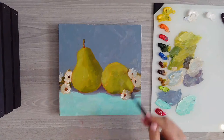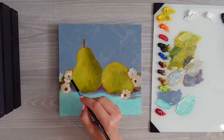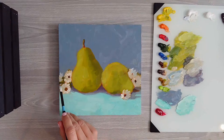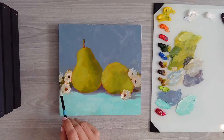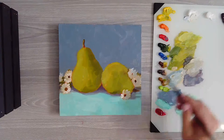Now I'm going to look at my values. I added a little bit of that kind of grayish green mix. And I'll cut in a little bit of that shadow purple color, just to make sure we've got some shapes in there.